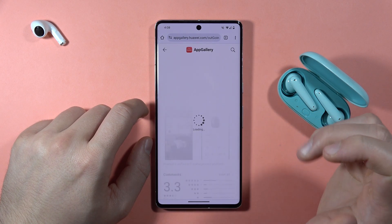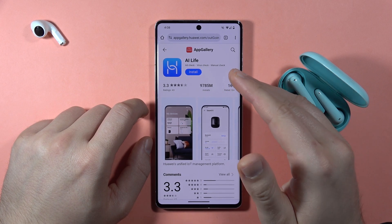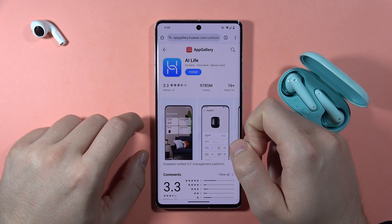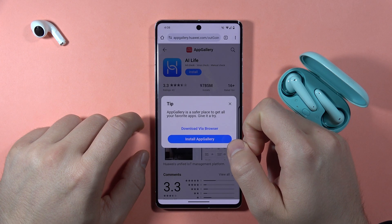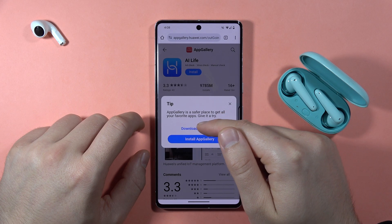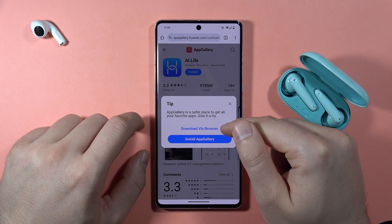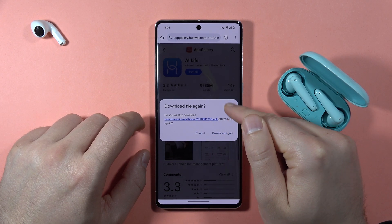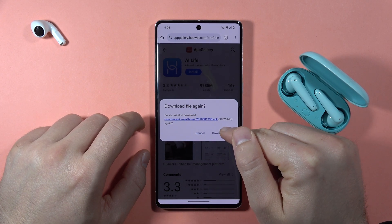After a few moments you will be redirected to the App Gallery on the browser, and you have to click on the blue button. When you get a notification, select the option to download via browser — you don't have to download the App Gallery app itself. If you have this notification, click to download again.